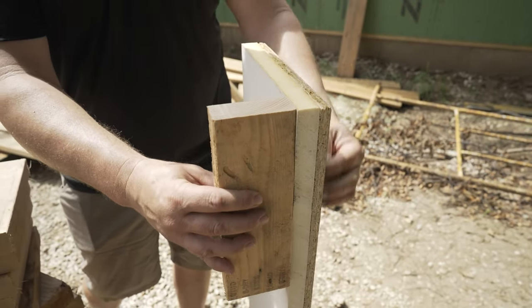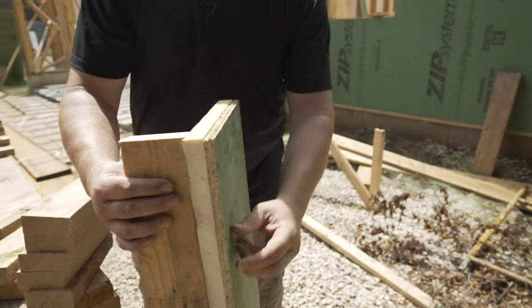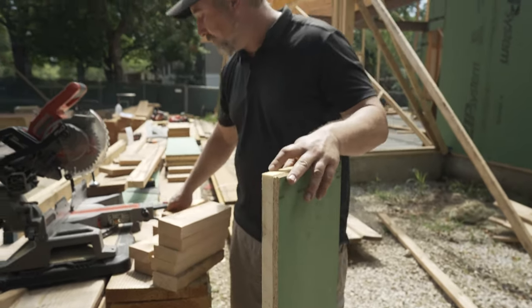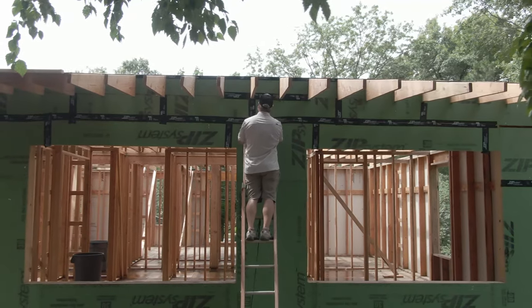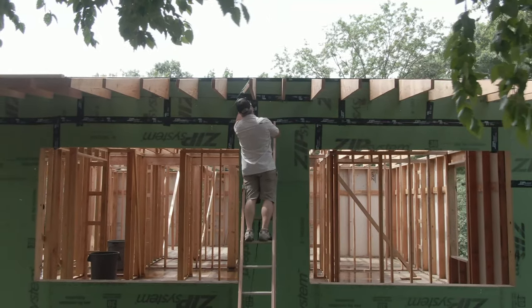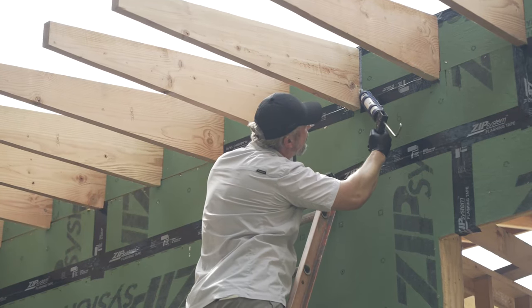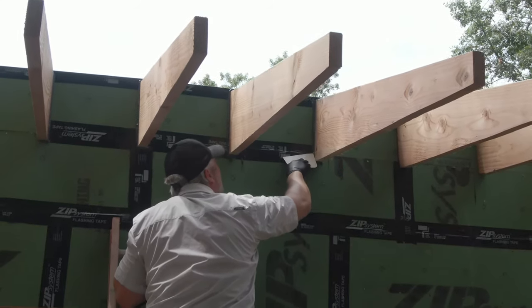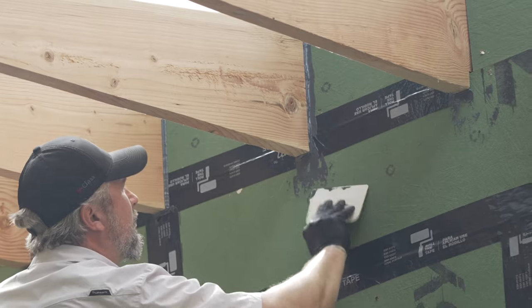We'll nail this — the rafter is right here — and then we'll use the Huber liquid flash in that seam. We like that detail because with the trim elements around it, we don't want to use tape; there's just too much surface area being covered. We're able to cut the nozzle exactly the width we want. It'll be a little slow, but it's going to accomplish one of the most important details on the house: controlling the air.